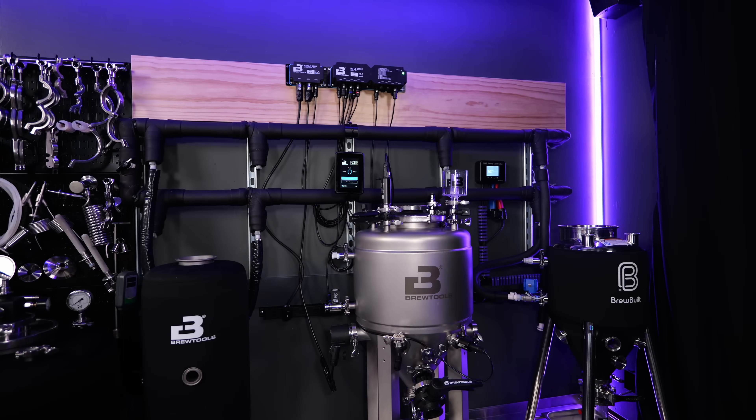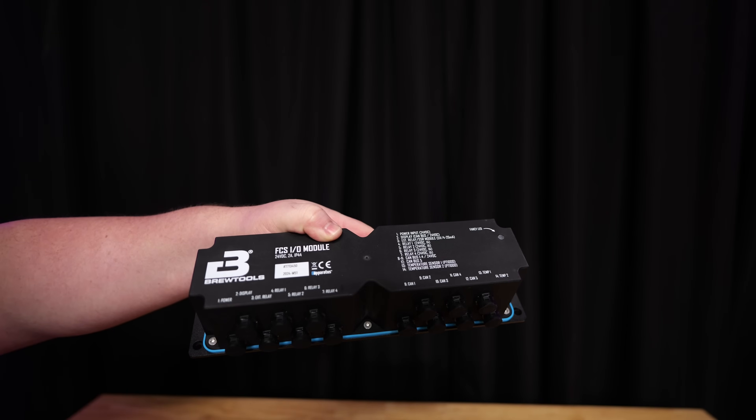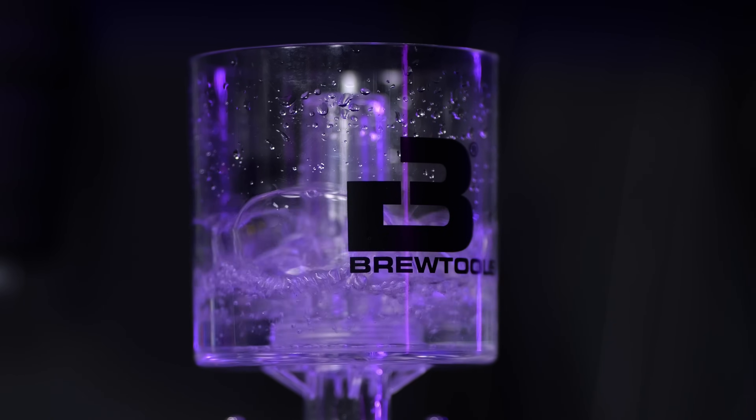Today's video is one that honestly I have been waiting a long, long time to make. I've had the components now for a while. It's all about the BrewTools Fluid Control System — you might see it abbreviated as FCS. And this is something truly special and amazing, to be honest. And I'm not just saying it because I'm a super fan boy. First things first, to get this out of the way: BrewTools did send me this.